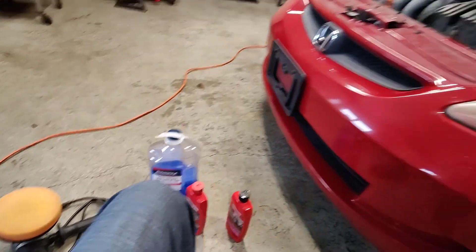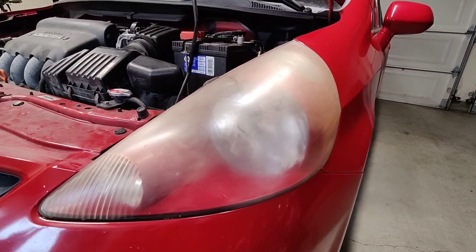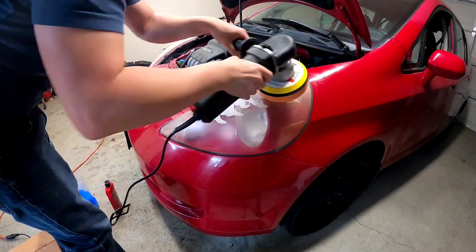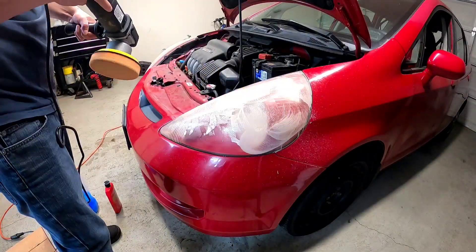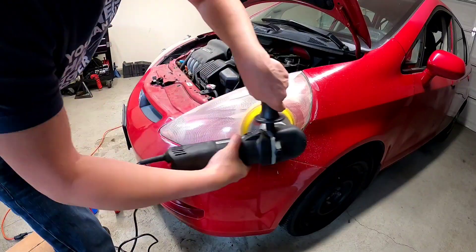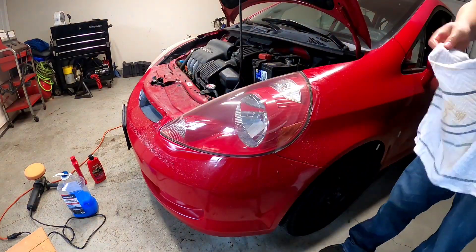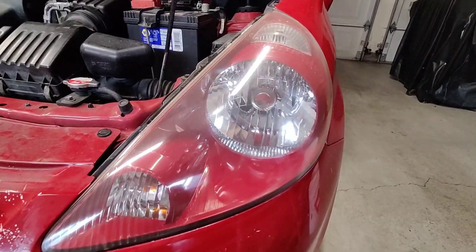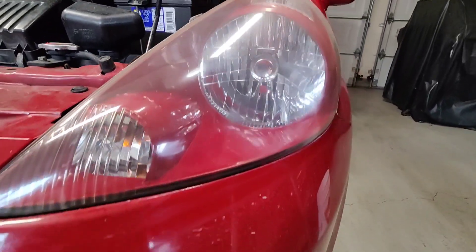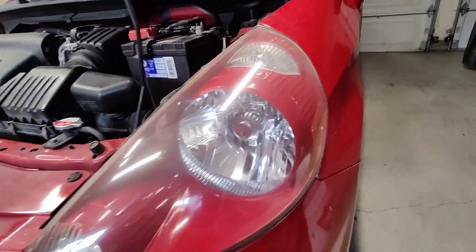I'm just gonna set up the camera here, put on a time-lapse, and we'll see the before and after. It's already looking pretty good — the glare makes it look a bit weird but maybe a couple more passes and yeah, looking pretty good.